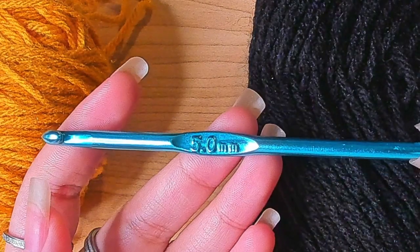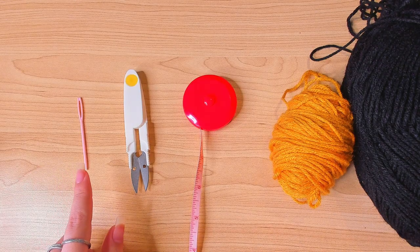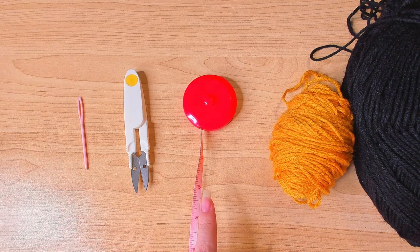I'm going to use a 5mm crochet hook. You will also need a yarn needle, scissors, and a tape measure.